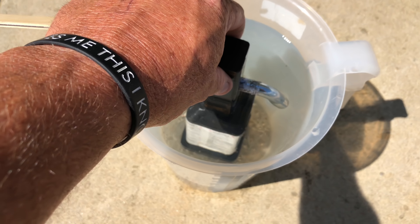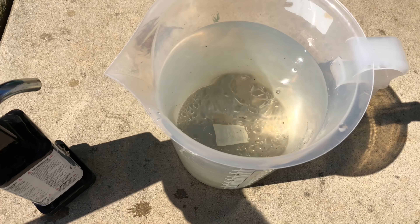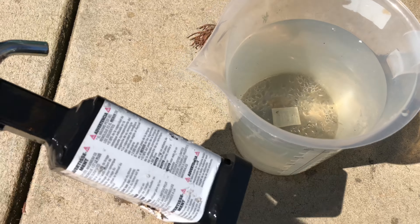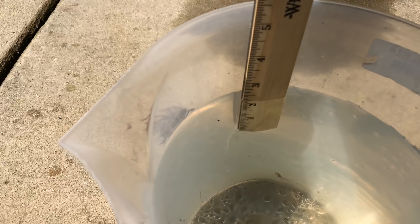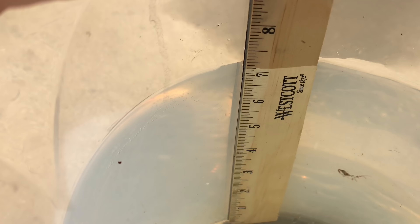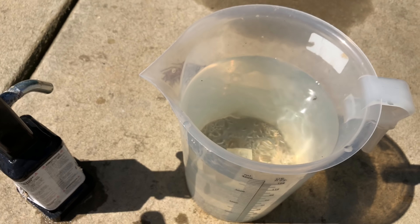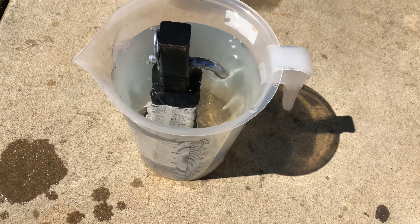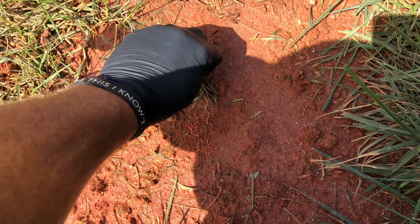My rain gauge wouldn't hold all the rain, so I set this measuring cup out. Day one it blew it over, so I didn't get to collect anything. I put a trailer hitch in there so it wouldn't blow over. We are at seven inches — I'm going to take a wild guess and say we got about one to two inches the first day it didn't stay out, so right around nine inches total.